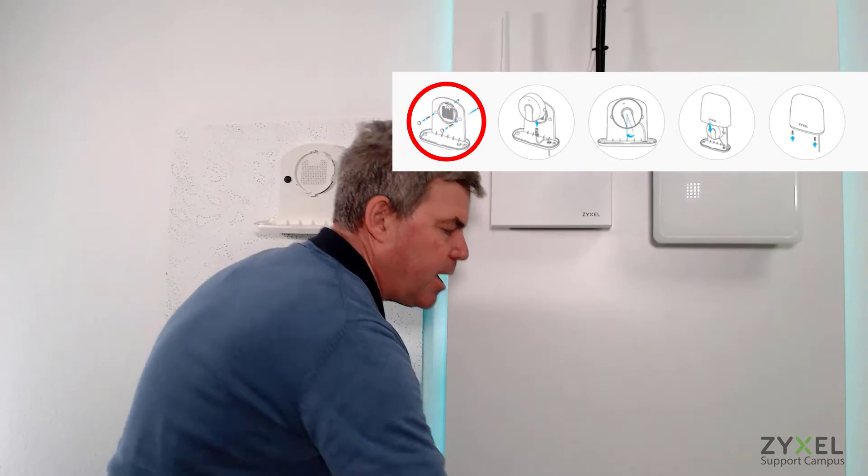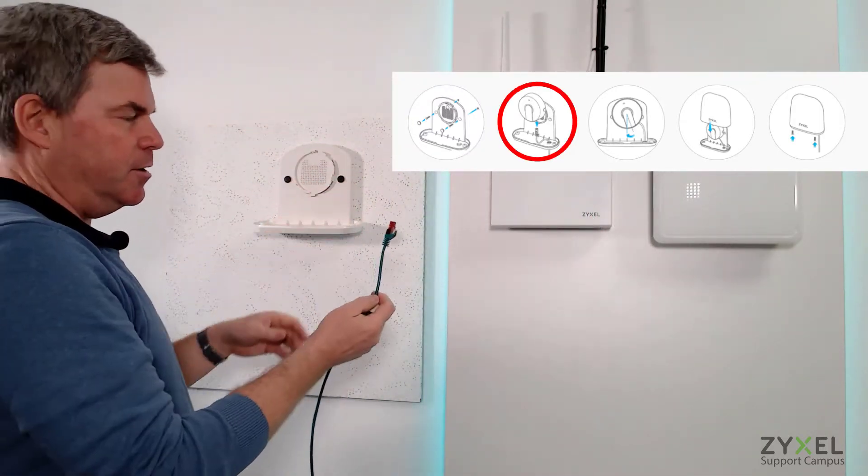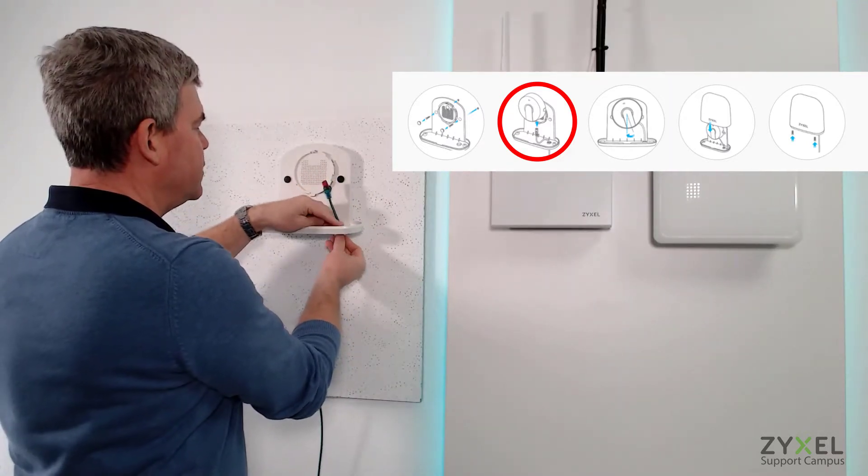Then take the cable. On the cable there is a fitting that comes with the set. Put the cable through the hole and push the fitting tight into the hole.